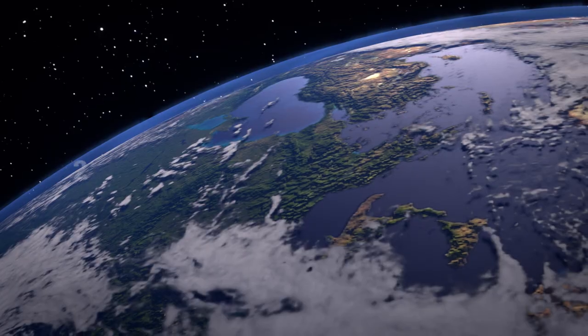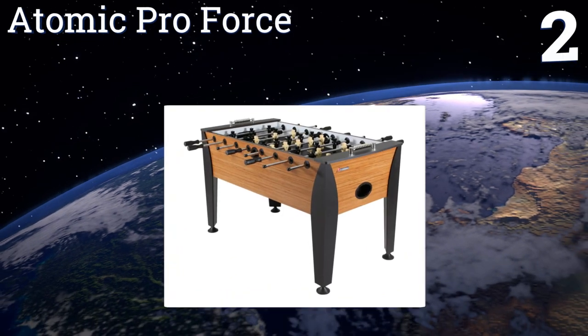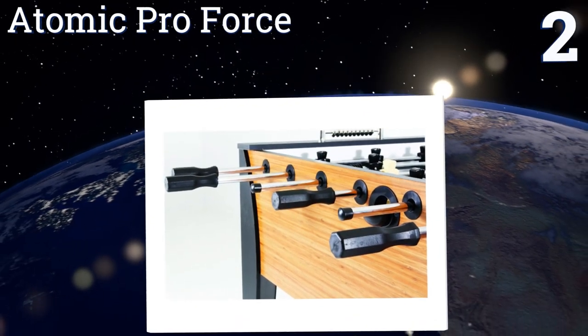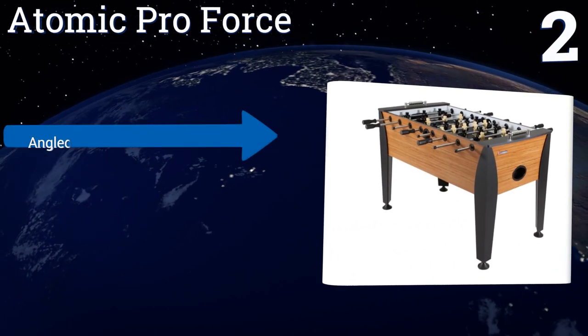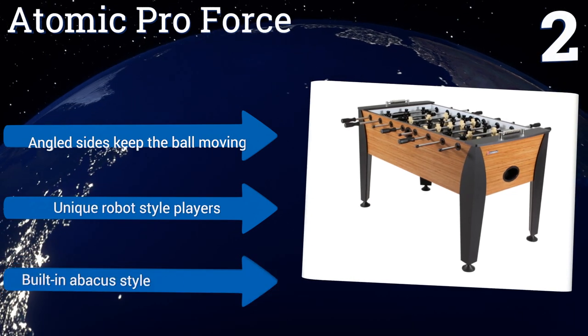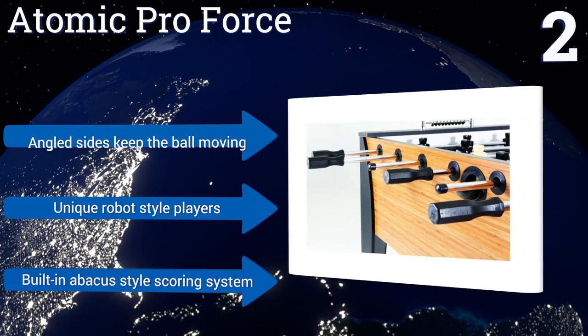At number two, spruce up your game room with the Atomic Pro Force, featuring rubber octagonal handles that provide excellent grip, plus an internal ball return and ball entry system. It's a great entry-level model with an attractive bamboo laminate exterior. It boasts angled sides that keep the ball moving, unique robot-style players, and a built-in abacus-style scoring system.